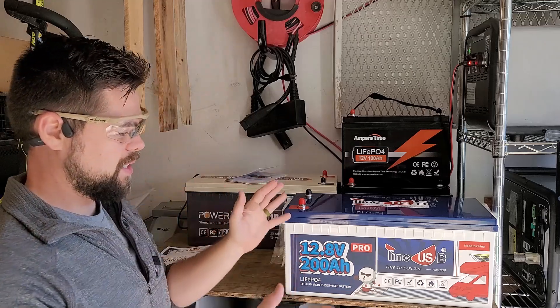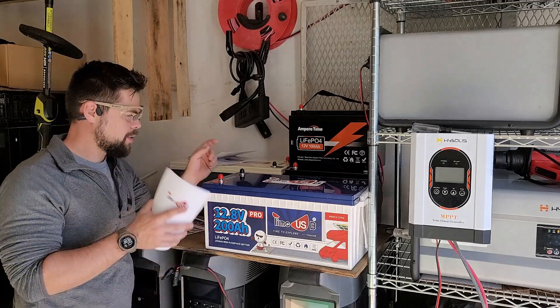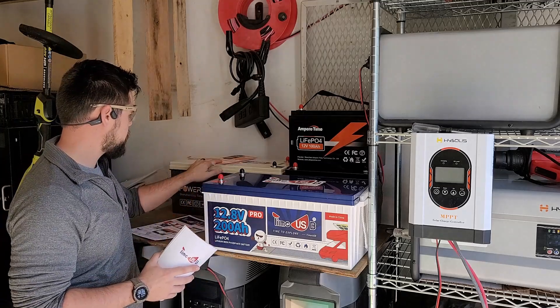Let's go ahead and get this connected, and we're actually going to start charging with the solar panel so we have a complete system from beginning to end. One interesting comparison I wanted to point out between the TimeUSB and the PowerQueen: the TimeUSB's max charge and discharge rate is up to 100 amps.